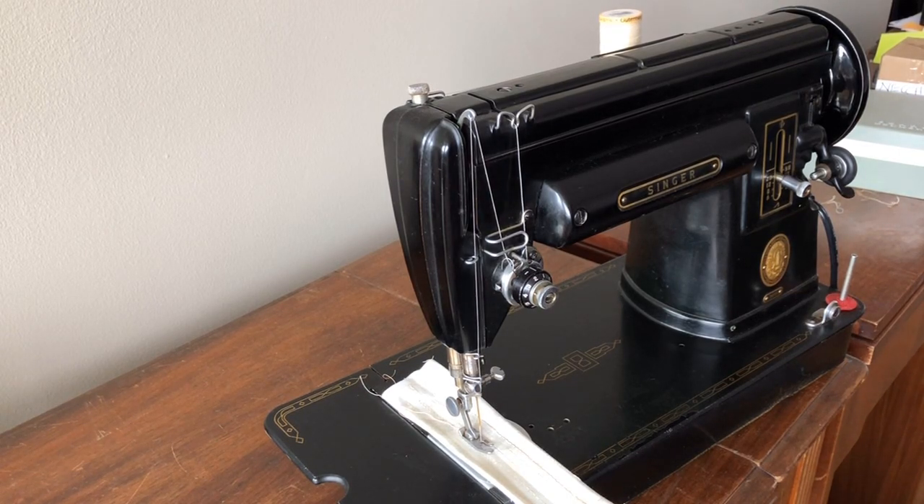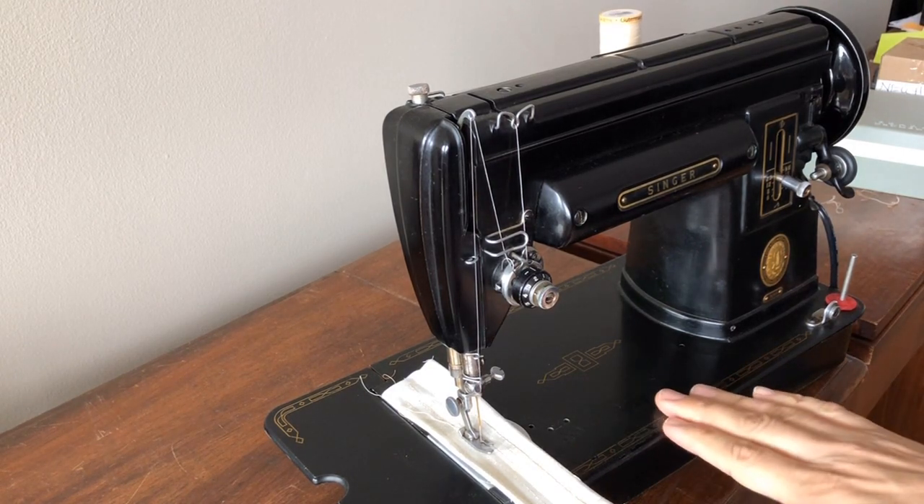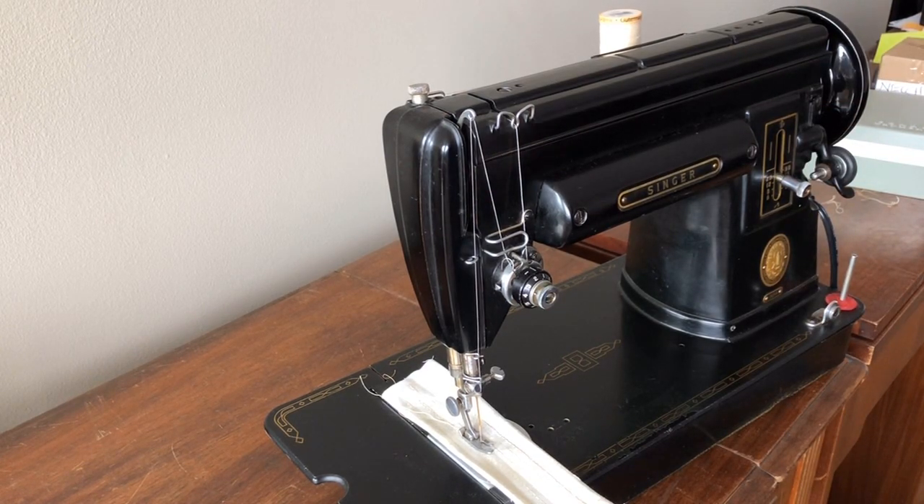Welcome everyone to the Vintage Sewing Machine Garage. I'm posting another video of the Singer 301. This is interesting for me because the very first machine I ever restored, almost 10 years ago, was a Singer 301. You can find a lot of information about these machines online. I'm going to be posting this machine for sale soon, with a long itemized list of all the things I did to give it a full overhaul and restoration.